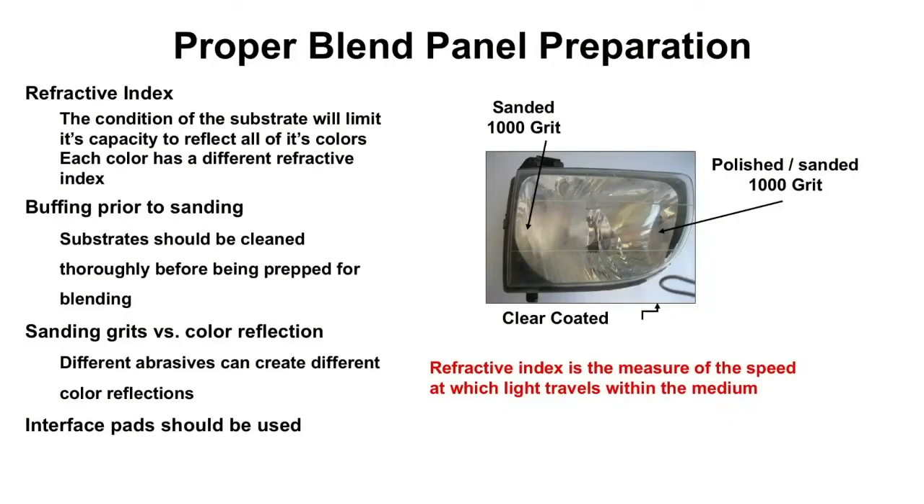To reiterate and drive it home: get those areas that we're going to blend clean — clean thoroughly, compound it, sand it with a 1000 grit on the DA — so that we do not have any refractive index issues at the end of our blend.